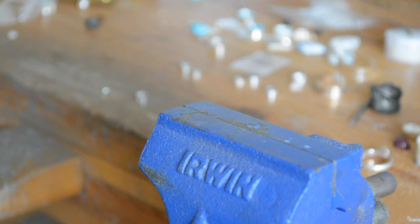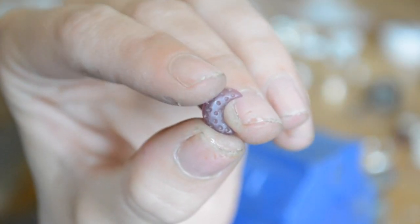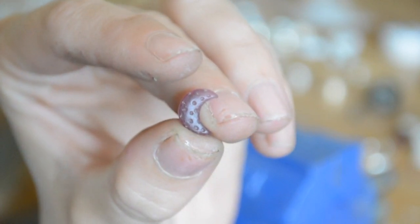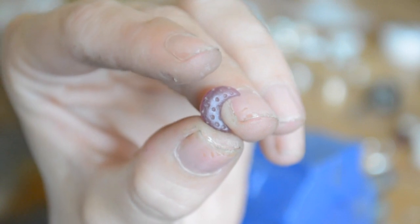The last item I have carved — all of this happened within the last two weeks — is this little moon. I thought it was so cute. I put little dots in it to give it more of a constellation, starry feel. I'm going to do stacking rings and post earrings with this one. So that is everything that I've carved lately, and I'm definitely going to keep you guys updated once I cast everything.